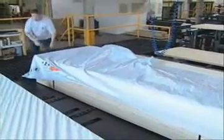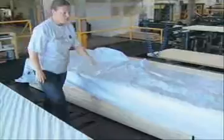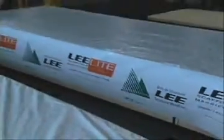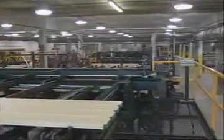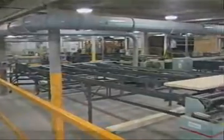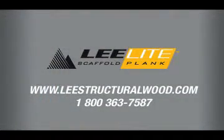Lee Light scaffold planks are designed for maximum strength, safety, and durability. When purchasing Lee Light scaffolding planks, you can be sure that they meet or exceed widely recognized national standards. With proper care and handling, Lee Light scaffold planks will provide an excellent working life.